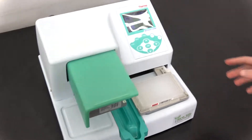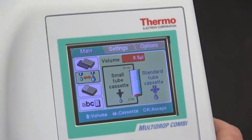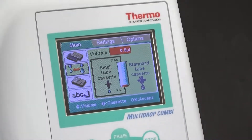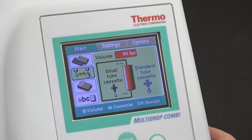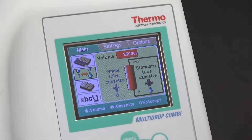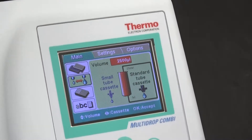It's really simple. You've got a small or a standard tube cassette, and there are volume limitations depending on which cassette you're using. The highest volume you can configure this for with a small tube cassette is 50 microliters, but this goes all the way down to half a microliter per well. And then there's a standard cassette which goes all the way up to, absurdly, 2,500 microliters — quite a substantial volume.